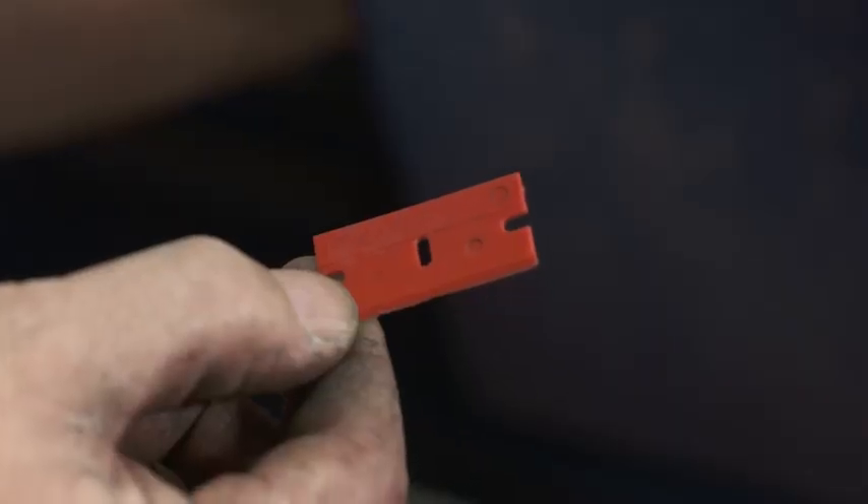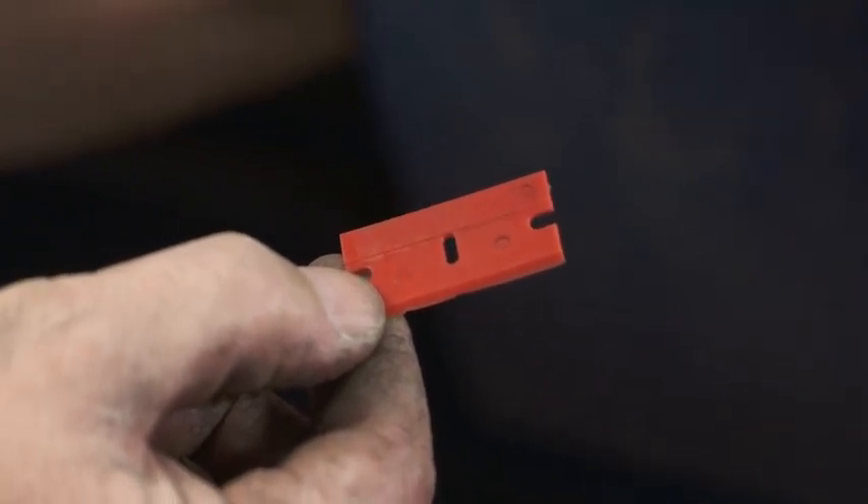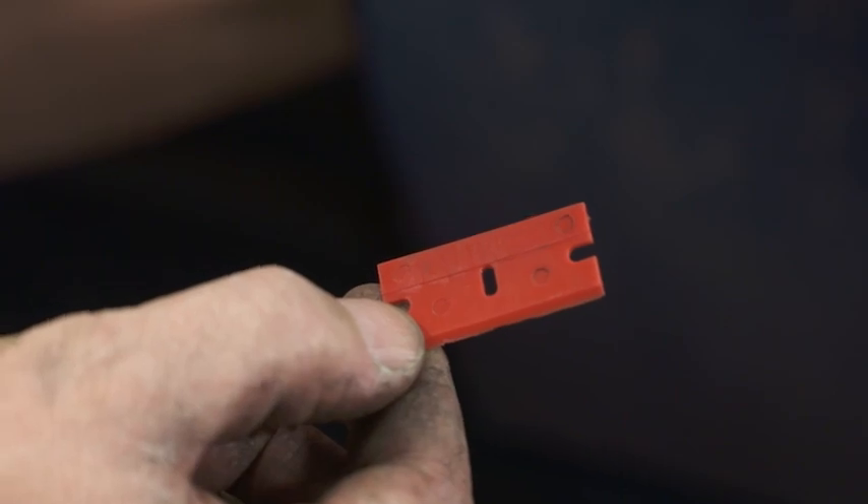Welcome to any professional restoration shop. One of the things you're going to find that you usually don't see around is plastic razor blades. It's kind of contrary to think of a plastic razor blade — what's that going to do? The reason so many auto guys use these plastic razor blades is they won't scratch surfaces.